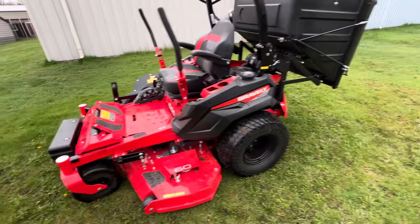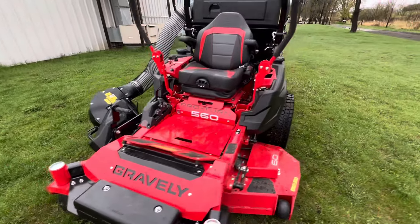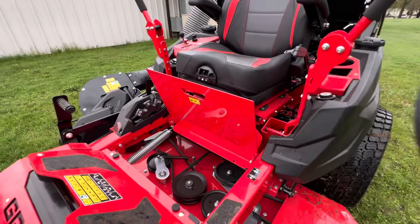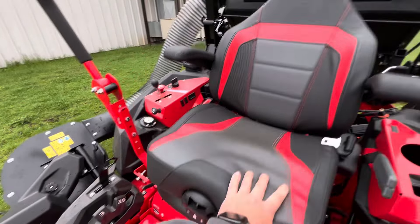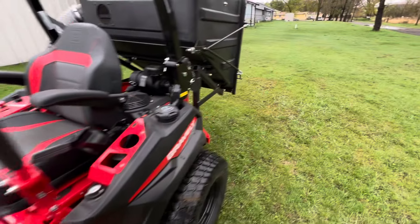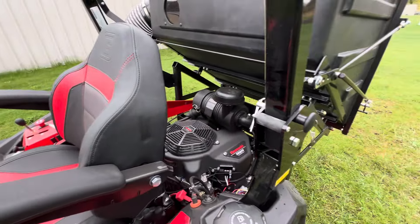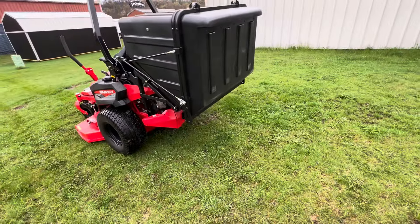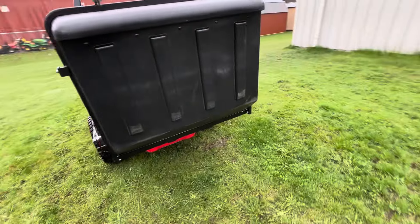When you get the bagger system like this, it comes with the weight kit that we add to the front here. This still has nice access to the belts, your deck adjustment here, big suspension seat, big gas tanks. This has the FX 921 Kawasaki engine in it. And like I said, this is why I wanted to show it to you — because this clamshell bagger, or dump-from-the-seat bagger, with Gravely is a relatively new thing for them.